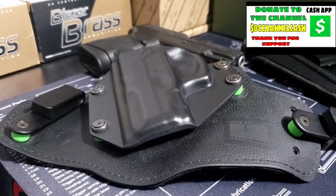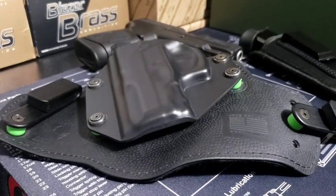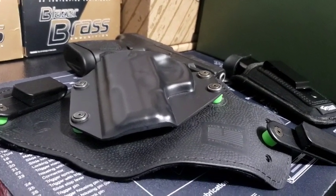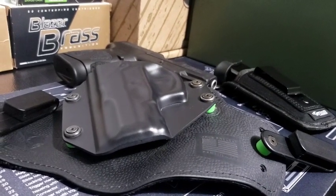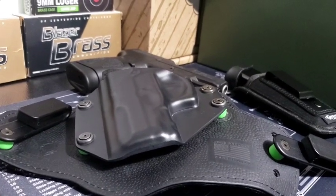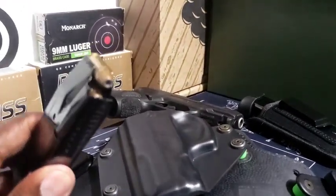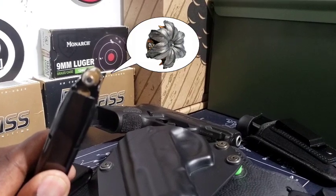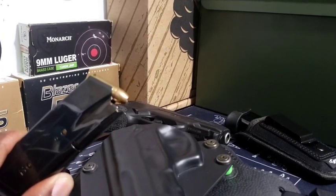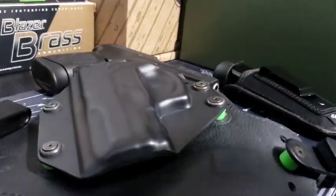I want to show you my ammo and how I carry, because it's a big discussion between hollow points and full metal jacket. I carry both. In my everyday carry I have hollow points — I'm carrying the Monarch 9mm 124 grain hollow points. That's 12 rounds in the primary magazine.